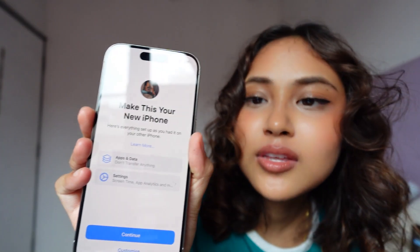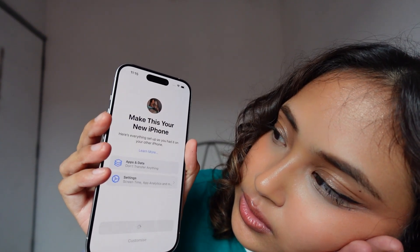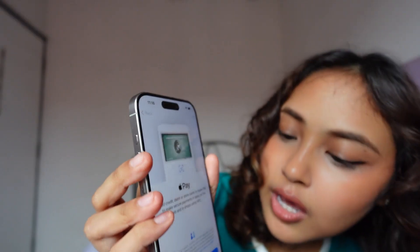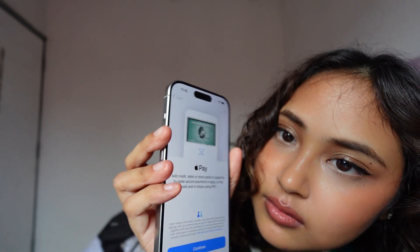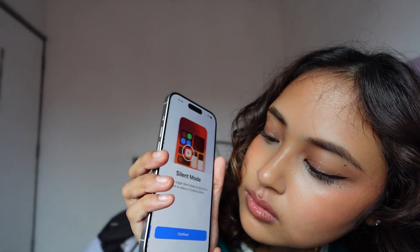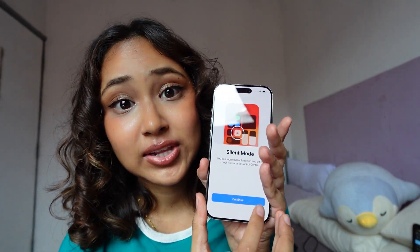Okay, make this your new iPhone — continue. Set up mobile service — set up later in settings. Apple Pay — don't need that. I can set Siri up later too. Now this is where we set up and customize the action button, so let's do that.